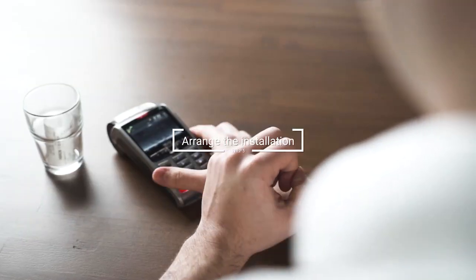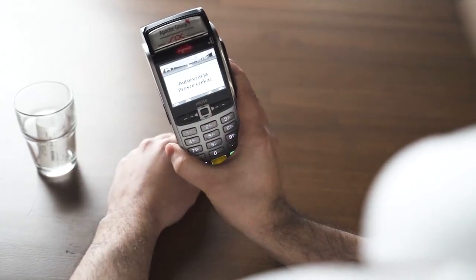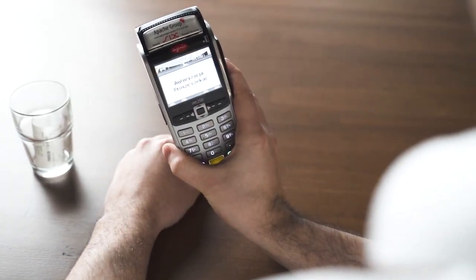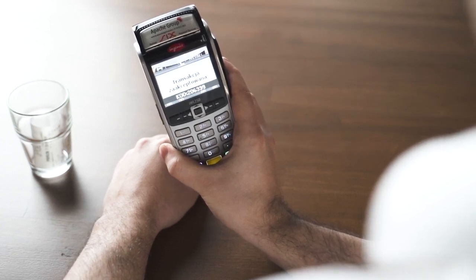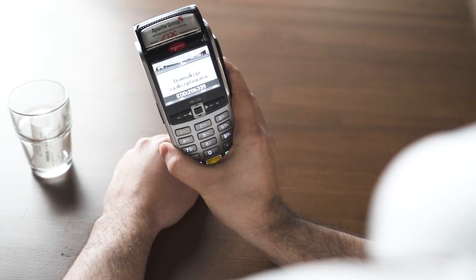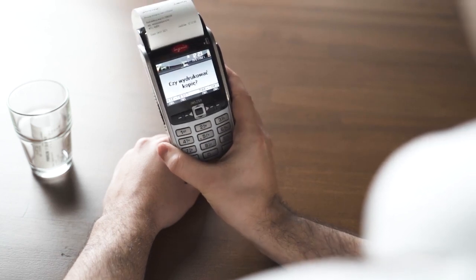Step 5: Arrange the installation with a specialist and enjoy paying with your hand. At this point, all you need to do is arrange the implant's installation with a specialist. To find a trusted professional from your region, you can visit the Recommended Professionals page on our website. Once the installation is done, you can start paying with your hand.